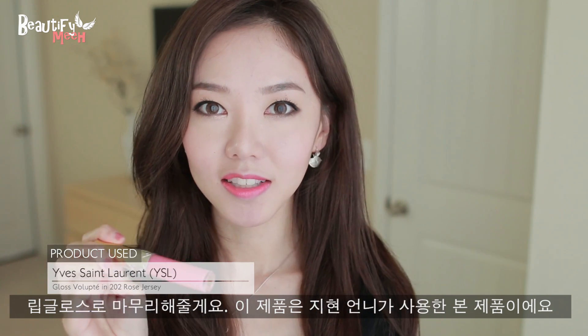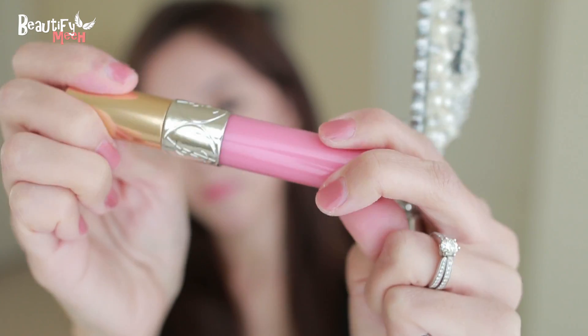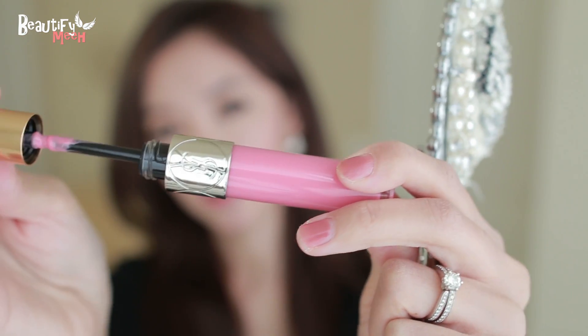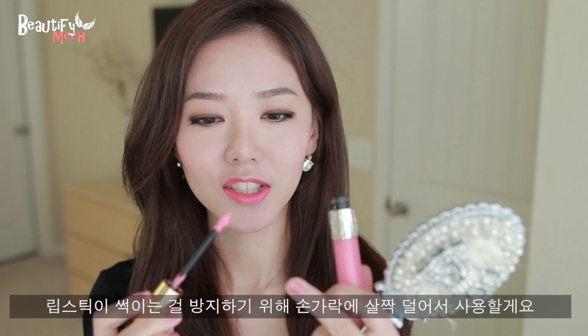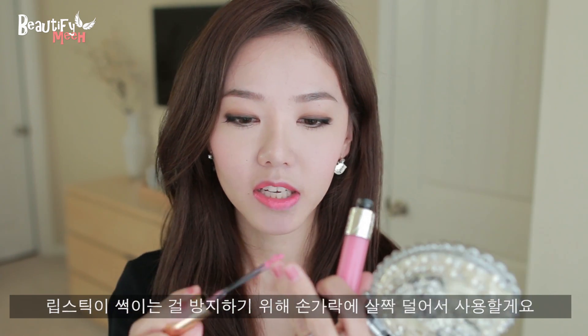Next, I'm going to top it off with a gloss — this is the YSL in number 202. This is the gloss that Jeon Jiyeon actually uses throughout the whole drama, and even on the YSL official blog they talk about a Korean actress wearing this lip gloss. I'm so glad I was able to get this. It's a baby pink shade, and I'm putting some on my finger so the color doesn't transfer onto the gloss.